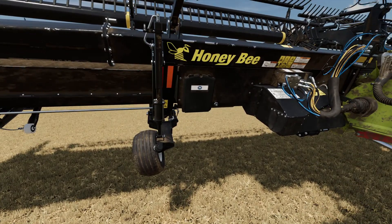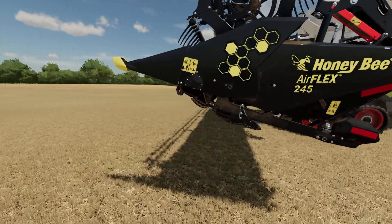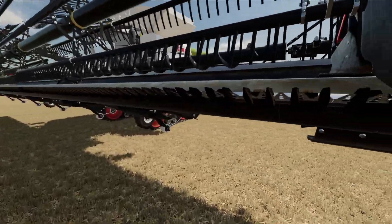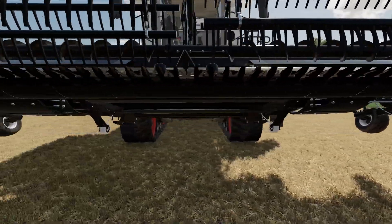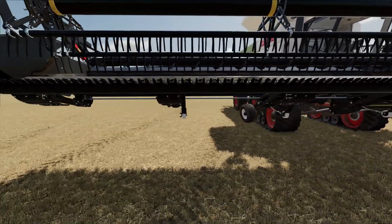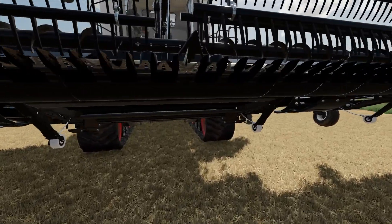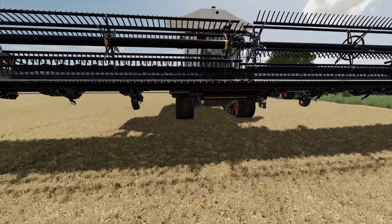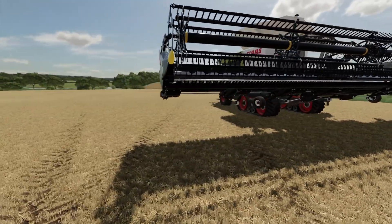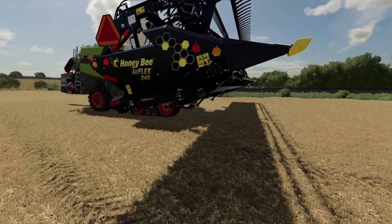There's our Honeybee header. I do like the longer plates on the front there, just allowing the crop to flow in a bit better. There's a twin knife drive just in the front here as well. So we'll see how we get on with it, but at the moment I think we will be swapping the Convio for it.